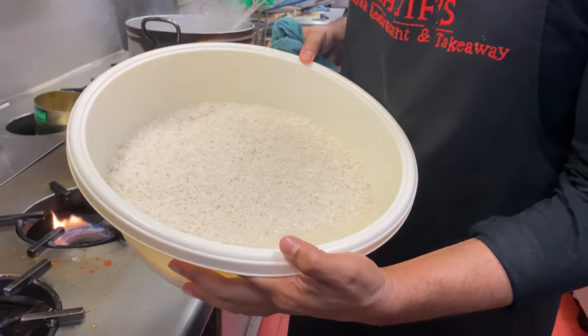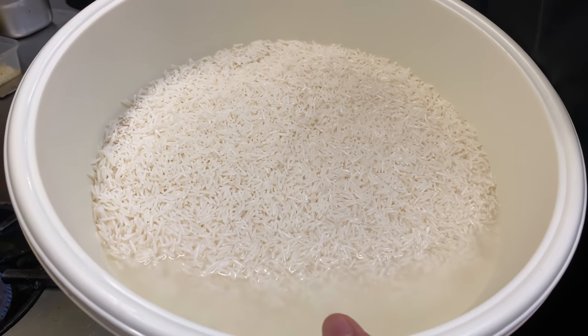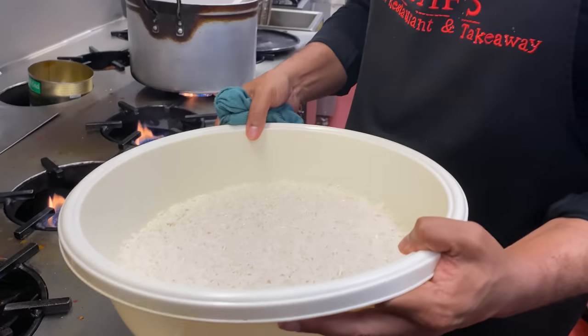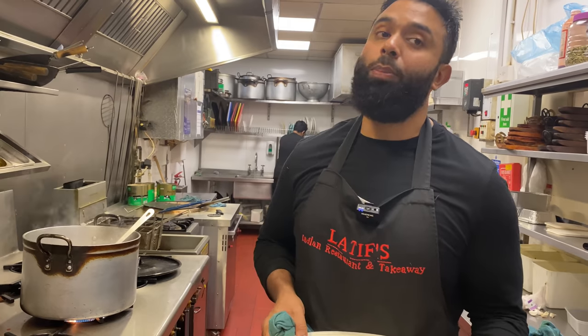This is the cellar rice, ladies and gentlemen. I've washed this, turned the gas on, and it's been soaking in hot water. It's actually absorbed quite a lot of that hot water within 30 minutes. I'm going to strain it and add it to the lamb, and it's going to turn into that wonderful Kabuli Pilaw.